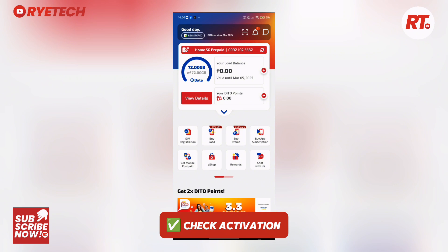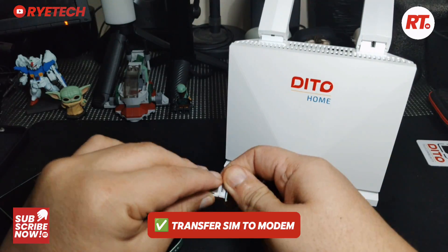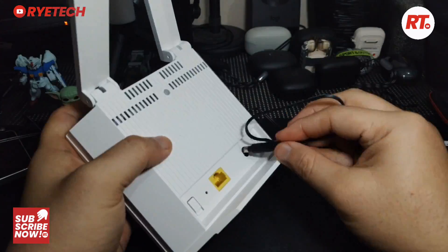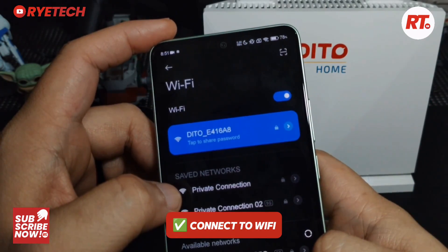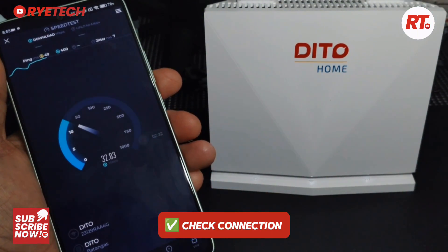Then you check your free gigabytes or your free data allocation, which in this case is 70 gig. After that, you get the SIM out of the phone and transfer it to the Wi-Fi router. We turn on the Wi-Fi router, connect to the Wi-Fi, and then we run a speed test to see how fast it is.